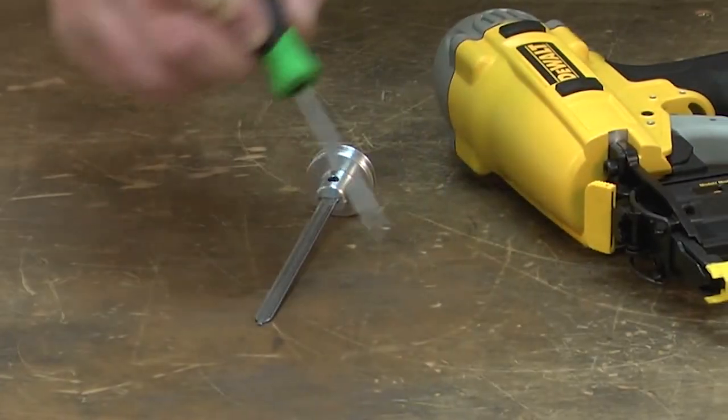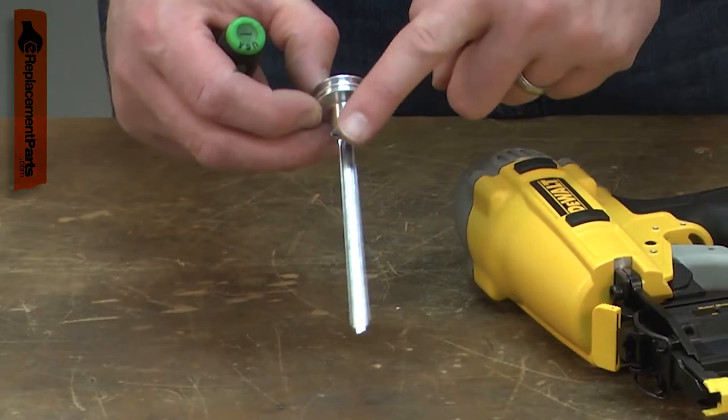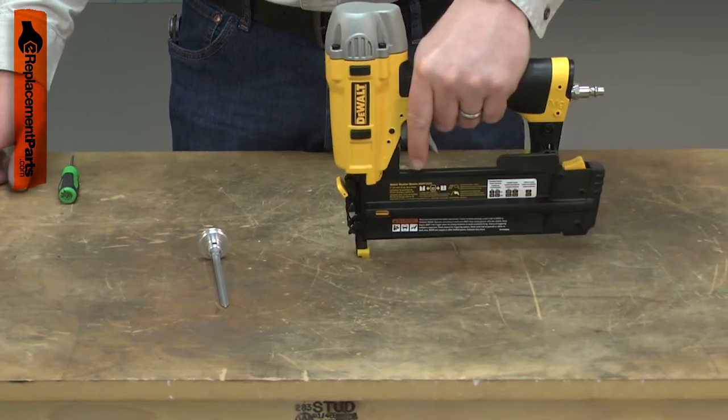The piston driver assembly consists of an assembled piston and driver. The piston pushes the driver down the cylinder to drive the nails into your workpiece.